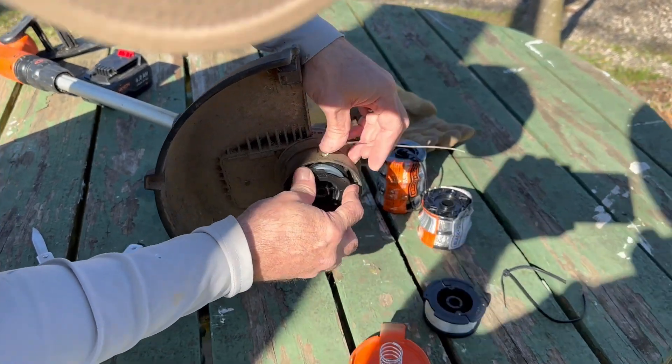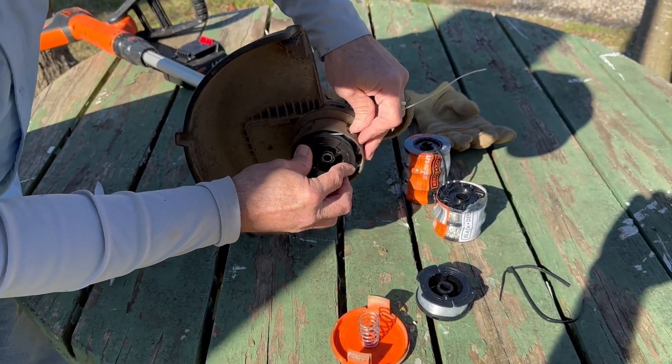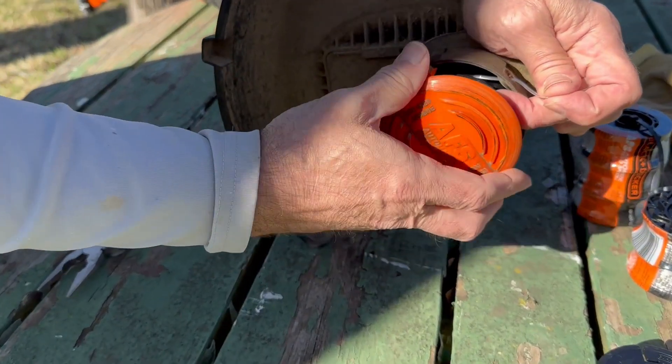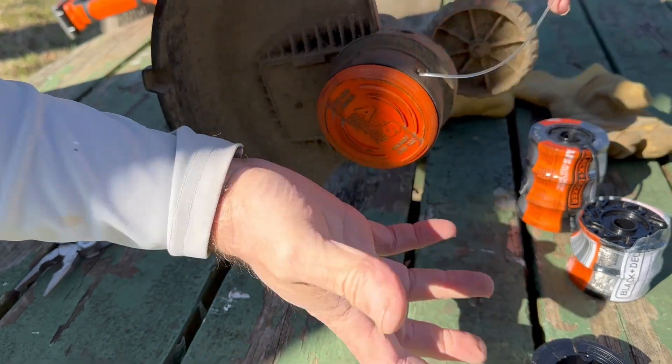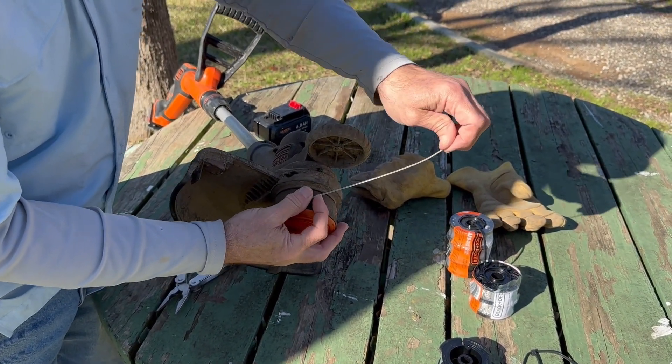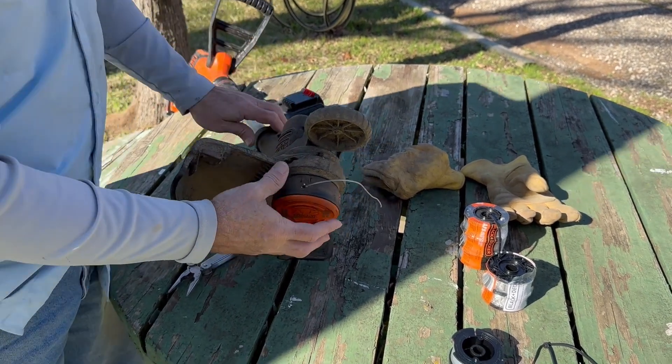Then you want to align these openings here — put these openings on the side so you can pop it in like that, and then you're done. Typically you'll cut this off, but usually I don't have it that long and it has a cutter here anyway.